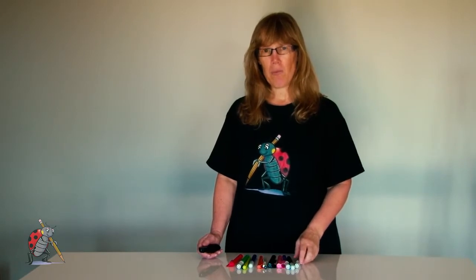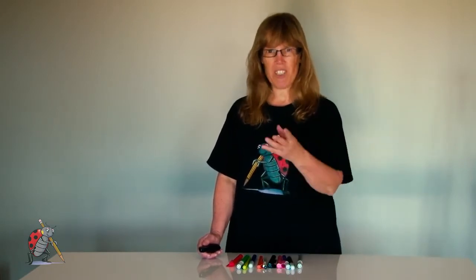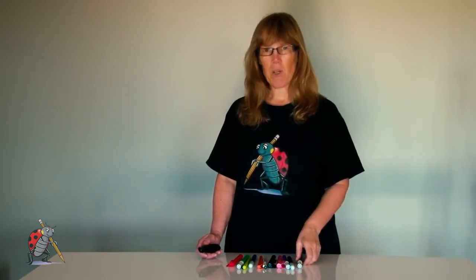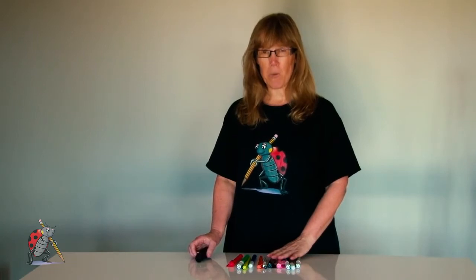We're going to practise the game in a minute with pretend children, using coloured pens. The reason I always recommend starting with pens is because 'pene' — P-E-N-E — is the Māori word for pen and also for felt pen. Be careful not to say it wrong; it's 'pene', with the two e's running together.